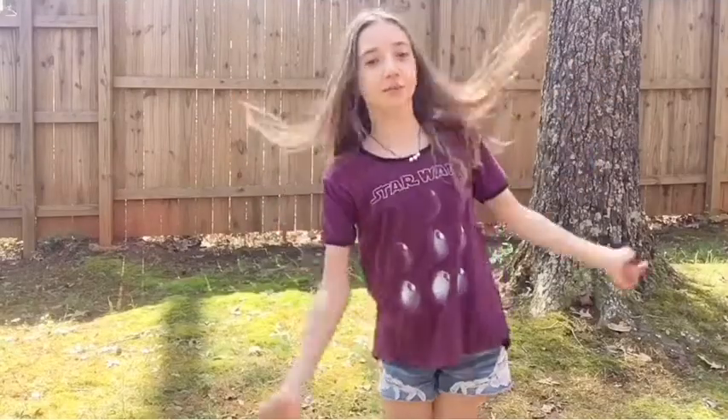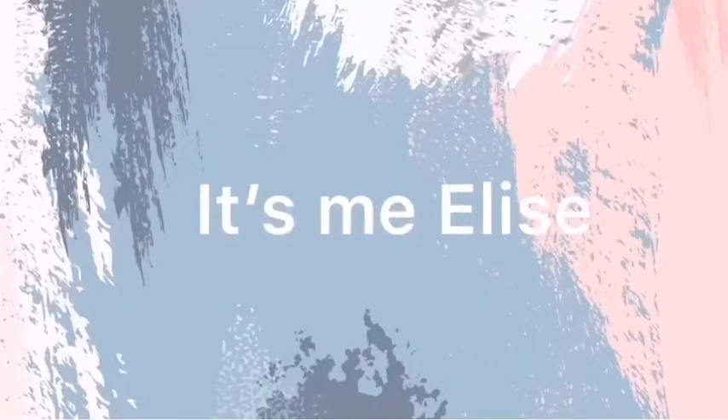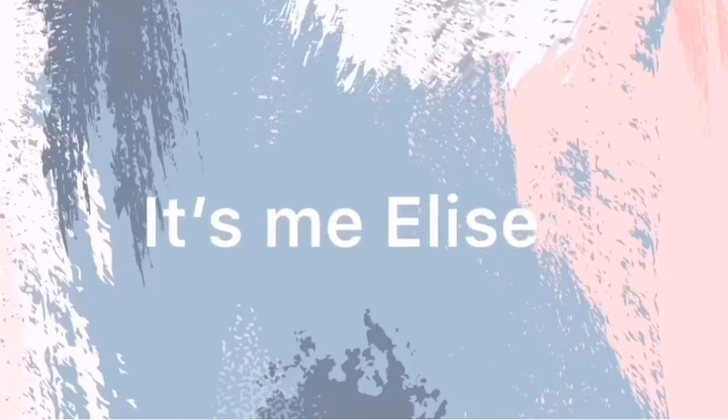Hey guys, it's me, Lisa, and you're watching my channel. So today I'm here with a special guest — drumroll please — Caroline!